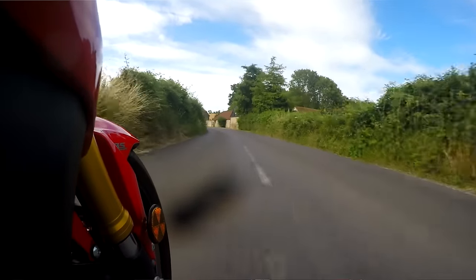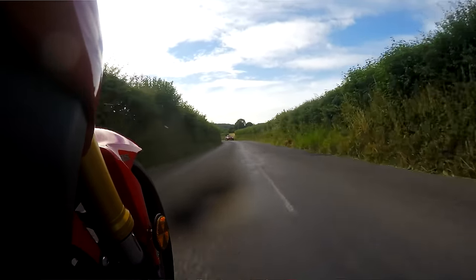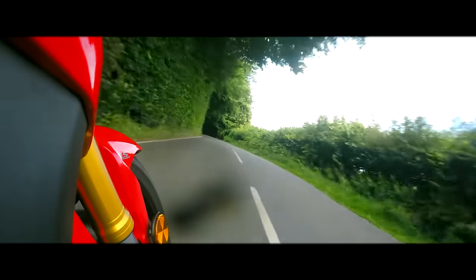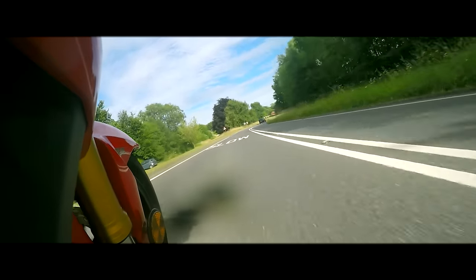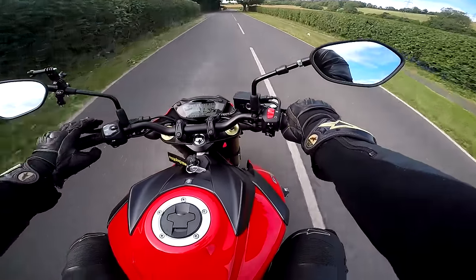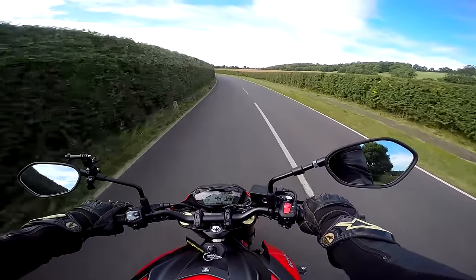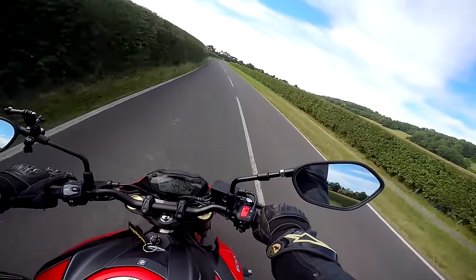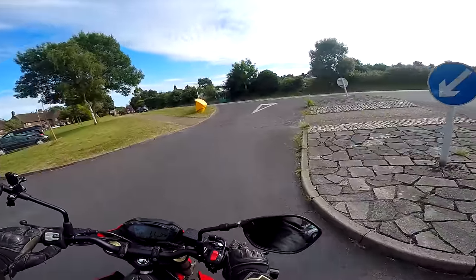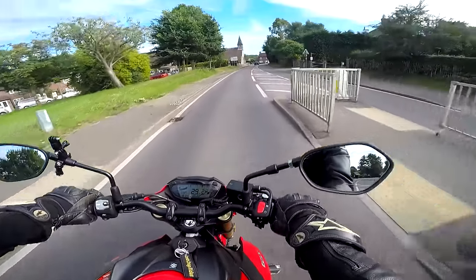For an entry-level sub-8k bike you can have a lot of fun on this. I think there's enough excitement with this bike to keep you entertained for a good couple of years of ownership, and for a road bike you don't really need anything more than this. So there we go — that is the back-lane test. I think we've proved that this thing is a great handy little bike where you can go and have amazing fun on the back roads.